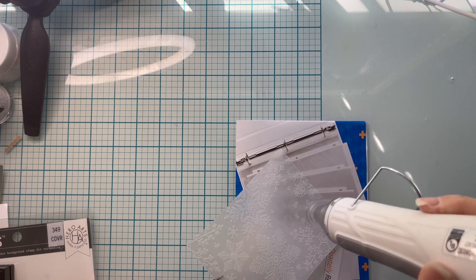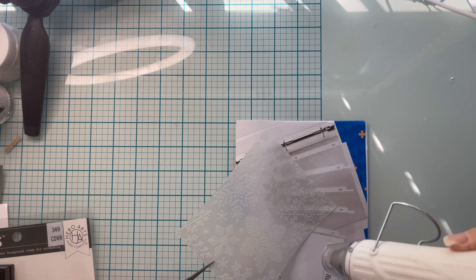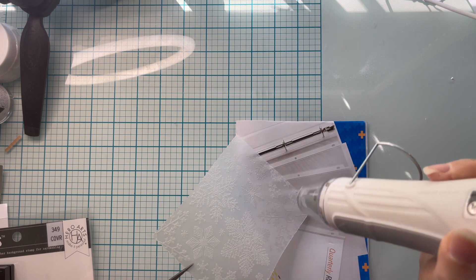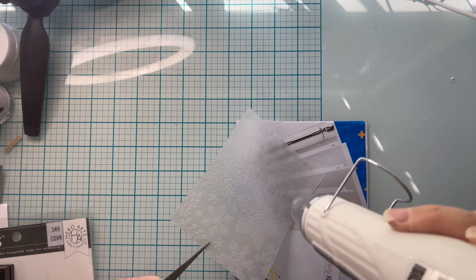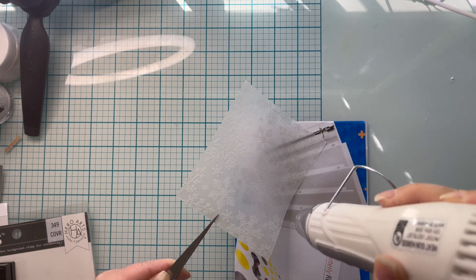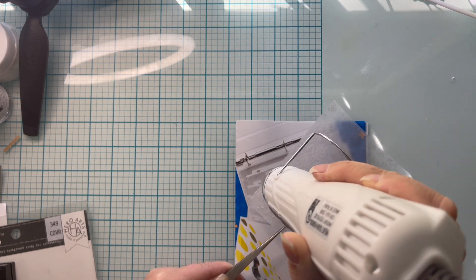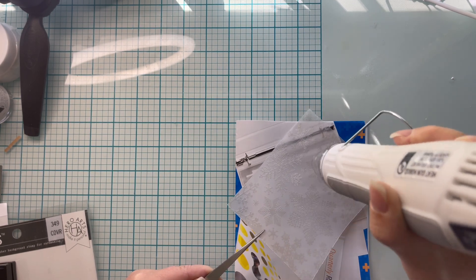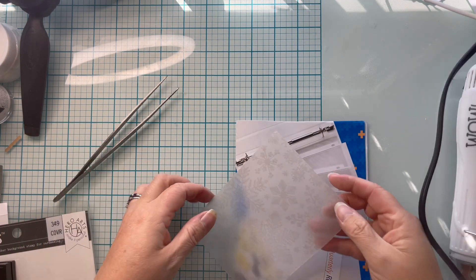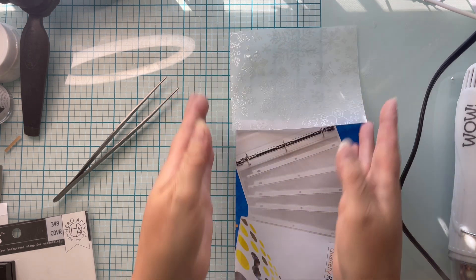Now, you can't necessarily heat emboss on most vellum, but this works out just fine. This is from Michael's Recollections brand, and I've never had a problem with heat embossing on it, so I recommend it — and it's very economical. I did make sure that my embossing tool was fully heated up for a good 30 seconds before I went ahead and melted that embossing powder. The other key is to keep your heat gun moving — you don't want to scorch your cardstock. Just keep it moving, and look at it — it's so pretty. That little subtle shine, it's beautiful.